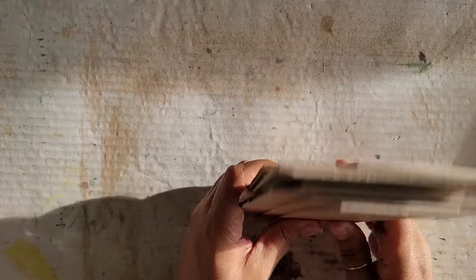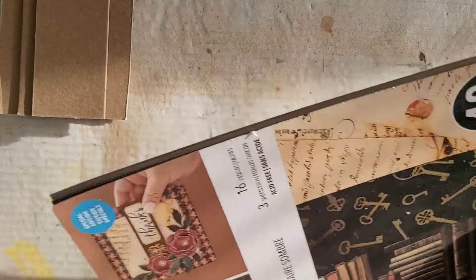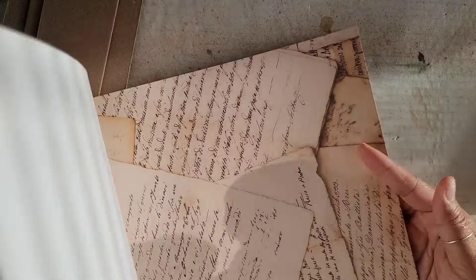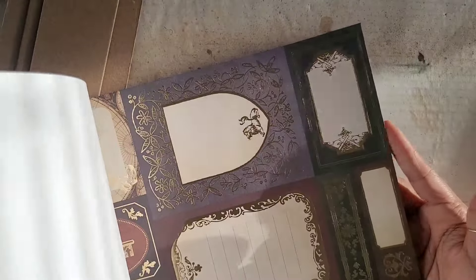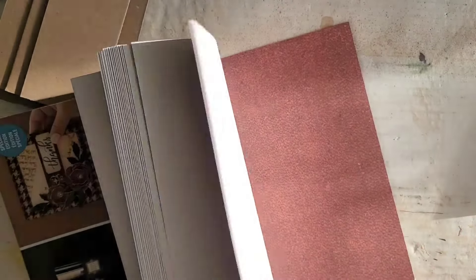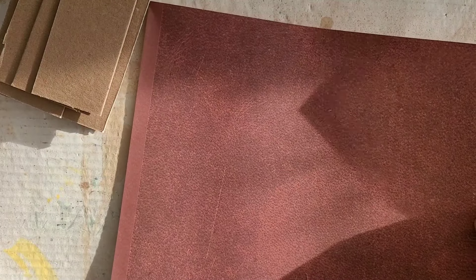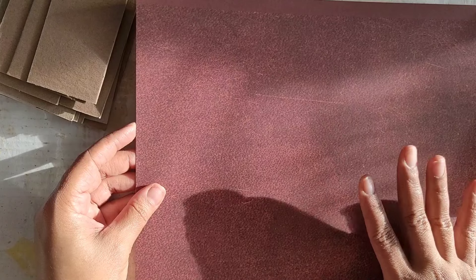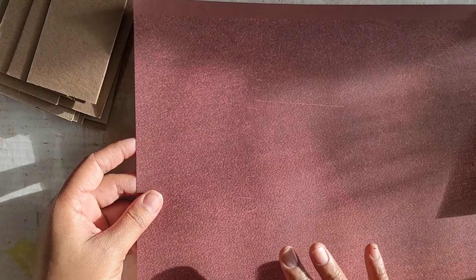I'm going to try and do this as best I can, just off the top of my head. Anything that doesn't really make sense, I will put something on the screen or just cut it out and redo it. So what I think we'll start with is some paper. I have this dark academia paper here already, and I think I might do some kind of work over the top of the paper. I'm going to pick a plain piece for now and we'll see how it goes.